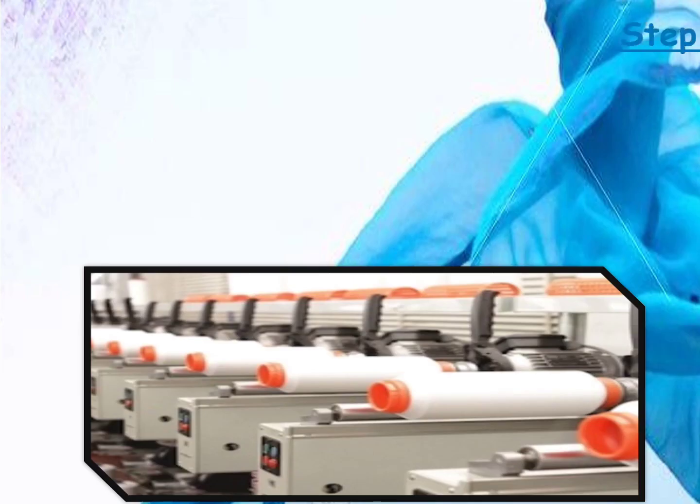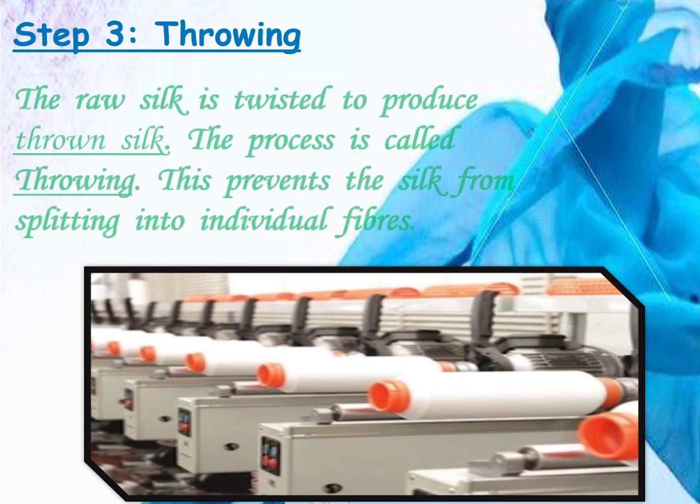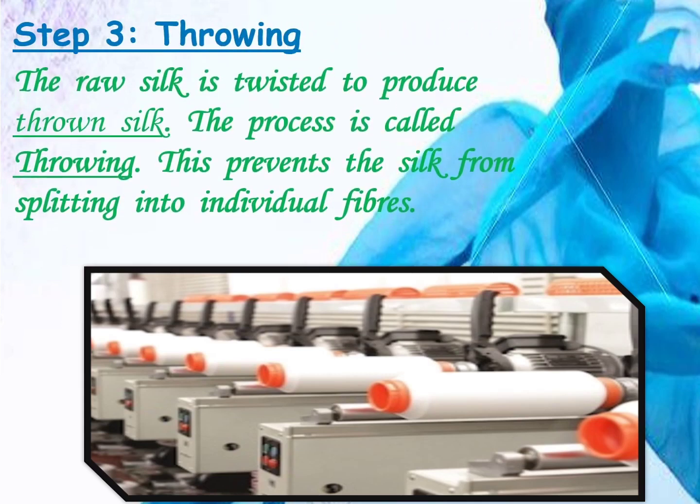Step 3 is Throwing. The raw silk is twisted to produce thrown silk. This process is called throwing. Throwing prevents the silk from splitting into individual fibres.